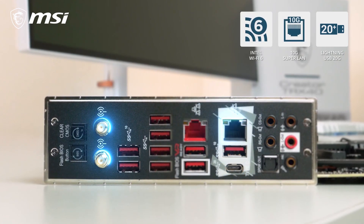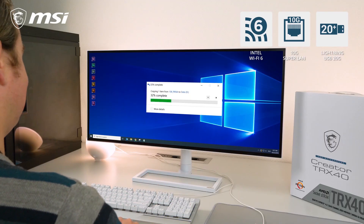This motherboard is equipped with Lightning USB 20G, 10 Gigabit LAN, and Intel Wi-Fi 6 connectivity to make sure even the largest files are transferred in no time. To learn more about everything else that the MSI Creator TRX40 has to offer, make sure to check out the product page.